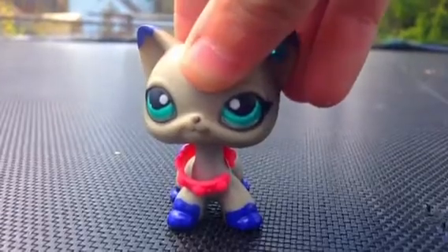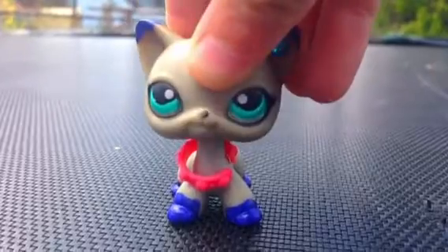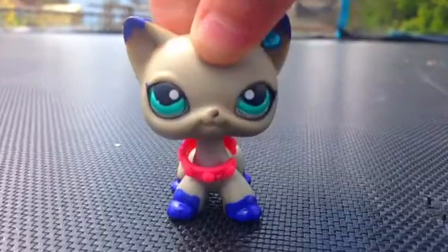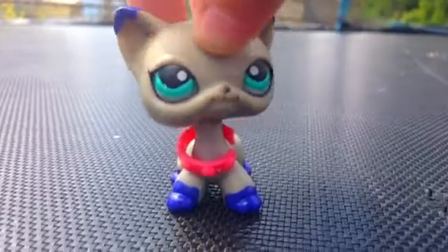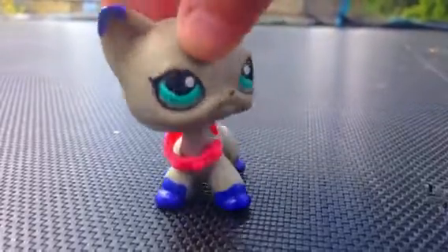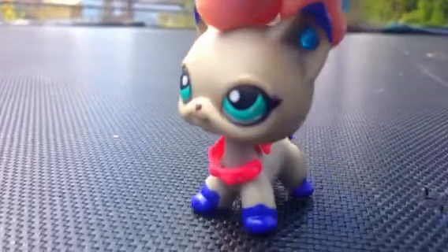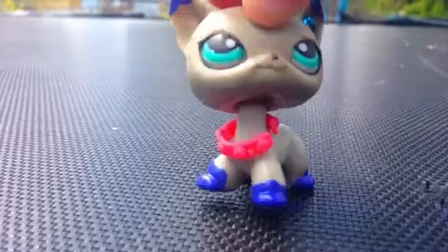Hi there guys! You know me, and I'm here just for an LPS video showing some customs. As you can tell, I'm holding one right now. I want to show you five of my full body customs, but right now I'm holding this girl as my mascot. Her name is Silver and she's a mom short hair — I think she's my only mom short hair because I gave away my other one.